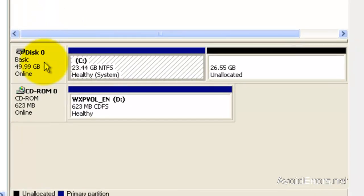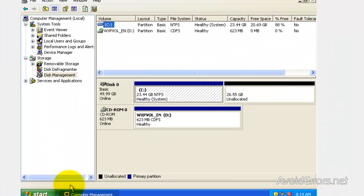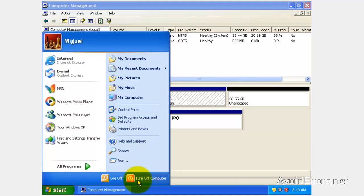Here it is — one hard drive and it's already partitioned with at least 20 gigs available for Windows 8. Now, place the Windows 8 disk in the drive and restart your Windows XP computer.